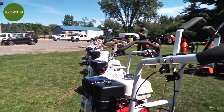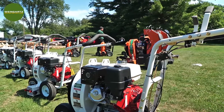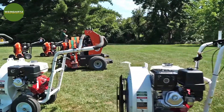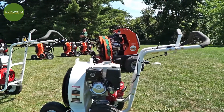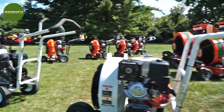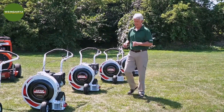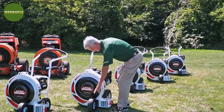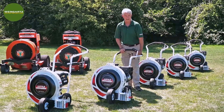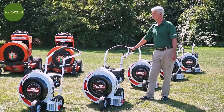The engine options available on these Little Wonder OptiMax series are going to be the Honda GX, which is the best commercial grade Honda you can get and the best four-cycle engine out there, as well as Kohler, and on the larger machines, V-twin Briggs Vanguard engines. One other popular option on these OptiMax machines is a swivel wheel kit, which replaces the front caster wheel and makes maneuvering much easier without having to lift that caster wheel up off the ground.